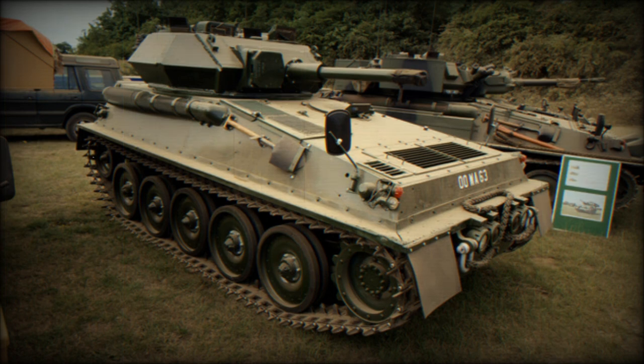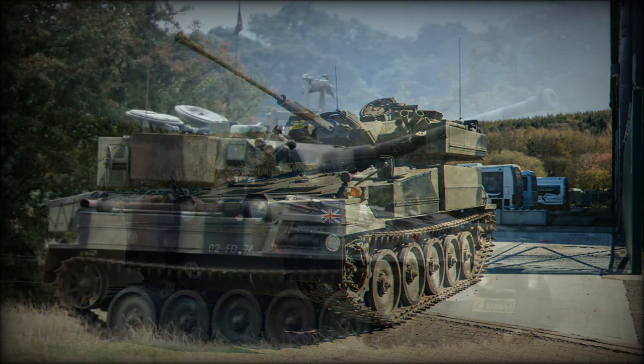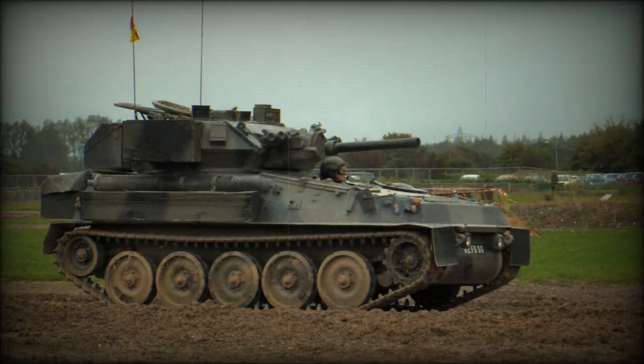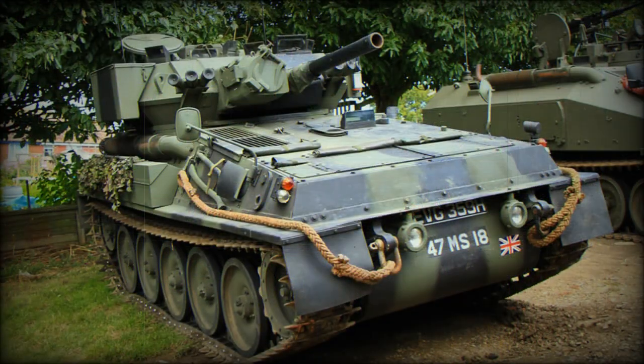Initial production FV-101 Scorpion light tanks were powered by the Jaguar 4.2-liter petrol engine. It was a standard car engine, however its power was downrated from 265 horsepower to 195 horsepower for longer service life. This engine was chosen because it was commercially available and had a high power-to-weight ratio. Later it was replaced with a Perkins diesel engine, which had better fuel economy. Both engines had similar horsepower ratings.